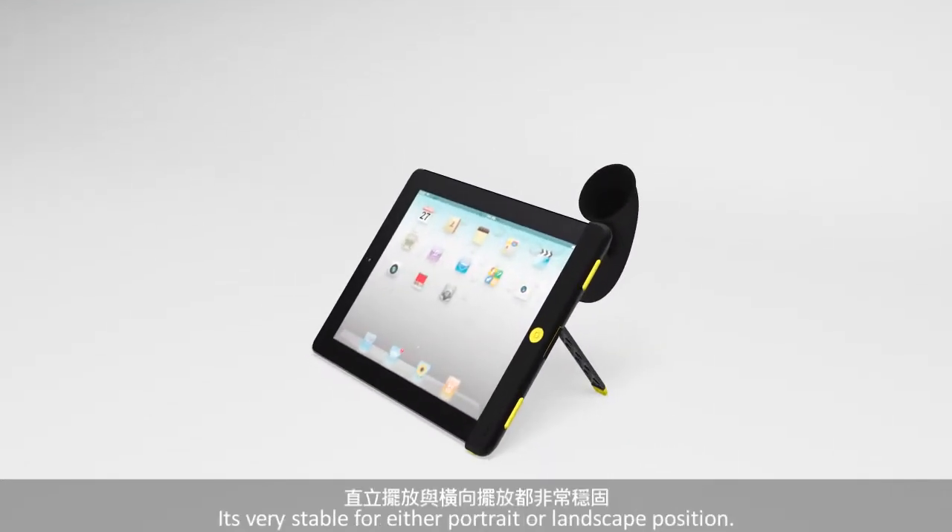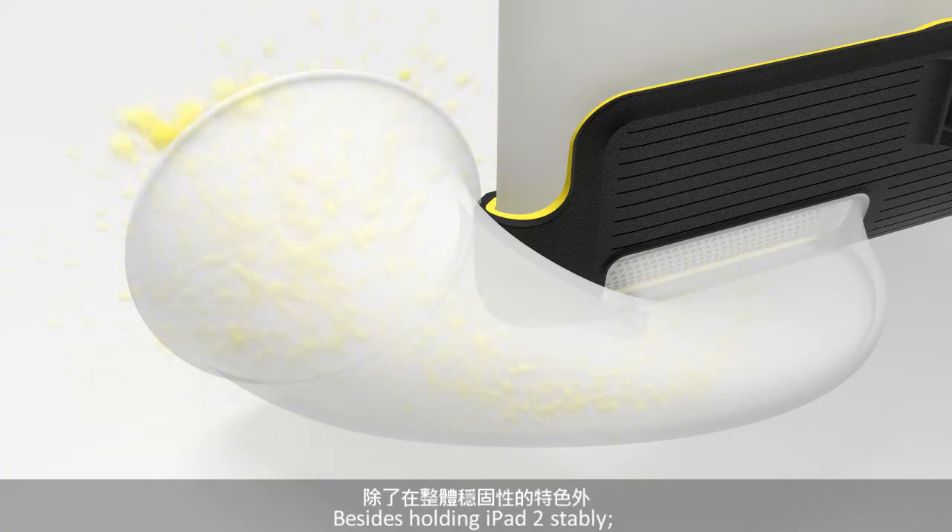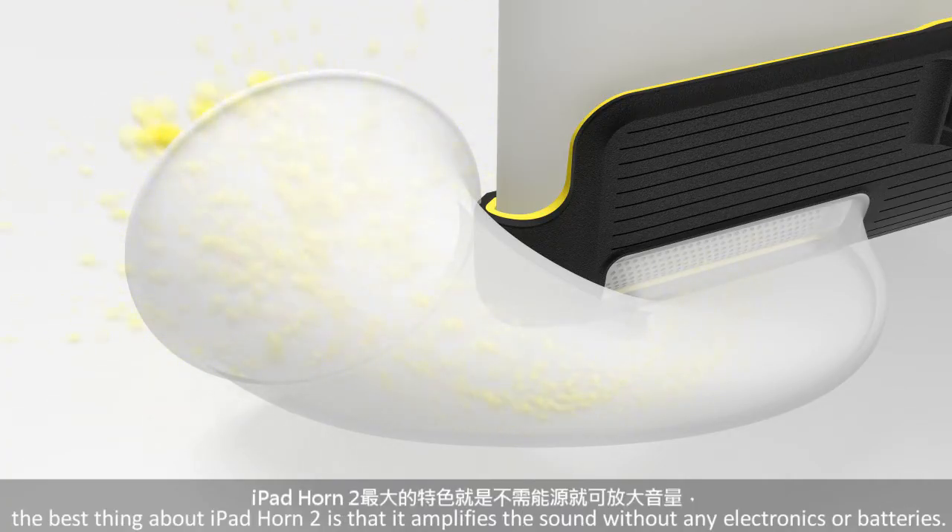It's very stable for either portrait or landscape position. Besides holding iPad 2 stably, the best thing about iPad Horn 2 is that it amplifies the sound without any electronics or batteries.